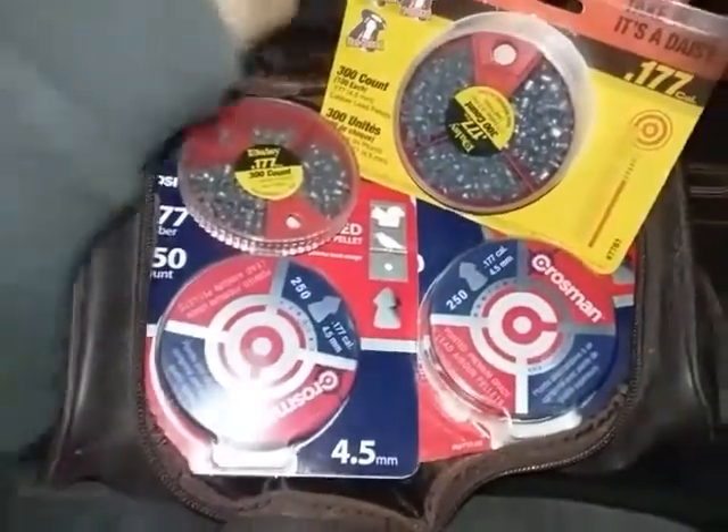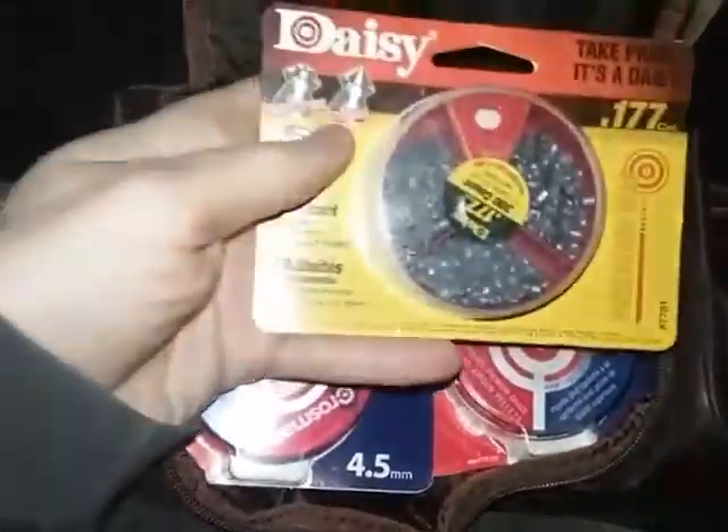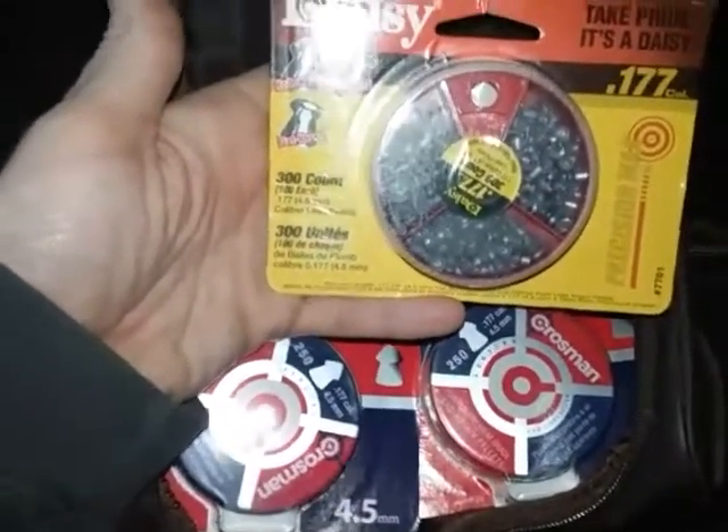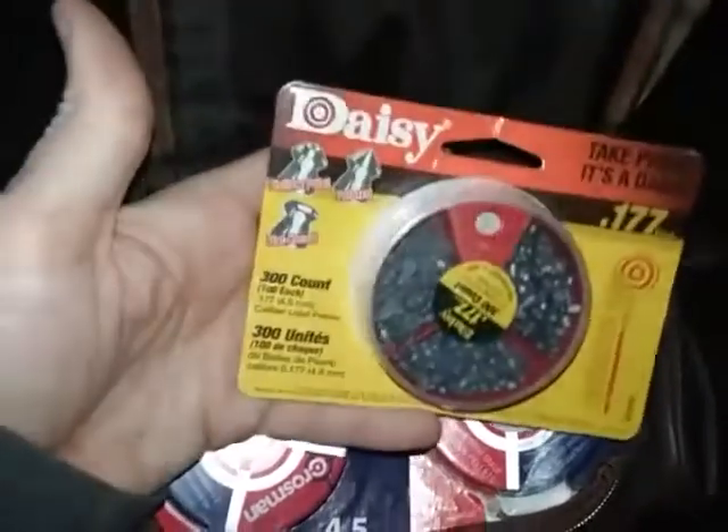I just wanted to show you some things I've gotten over the years. I'm pretty sure you can still get these. I believe I got all of these at Walmart at some point.